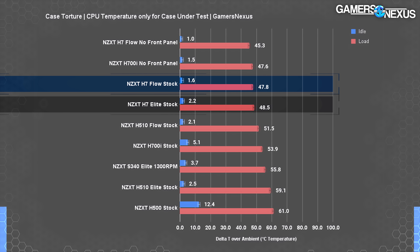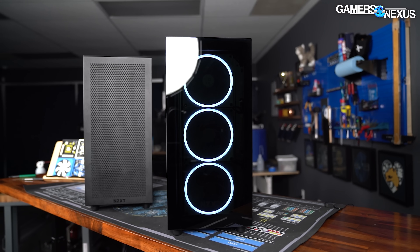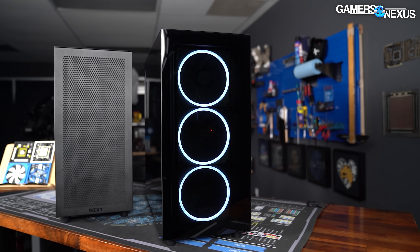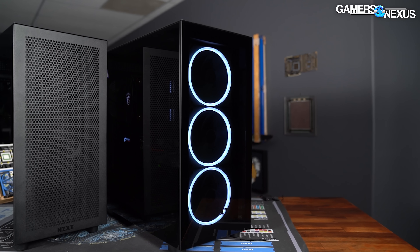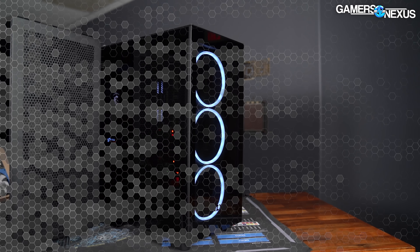The H7 Elite brute-forced its way to a 48-degree average, tying it with the Flow, by using three 1800 RPM 140mm intake fans and a 140mm 1200 RPM exhaust fan — versus just two 120mm 1200 RPM fans in the Flow. So for the Elite, it's really not looking efficient, and it is noisy.